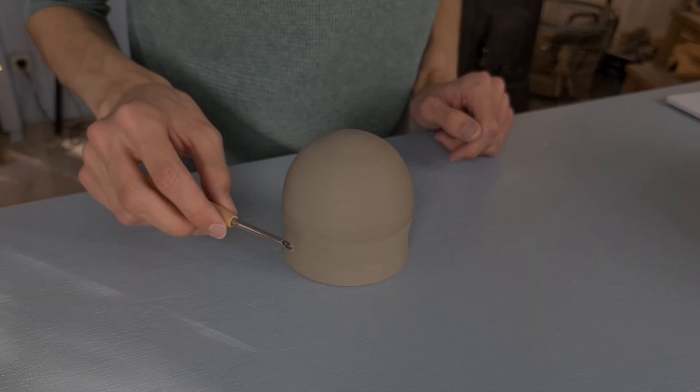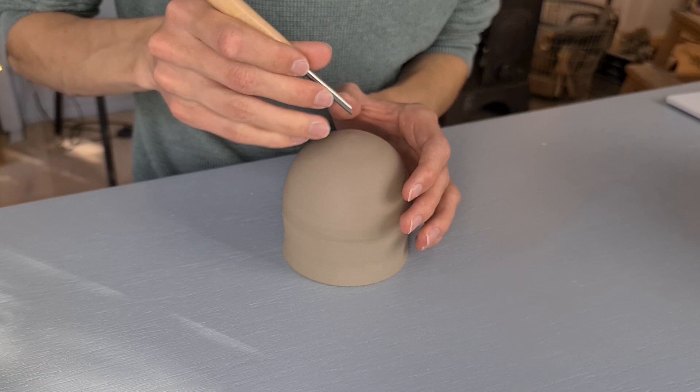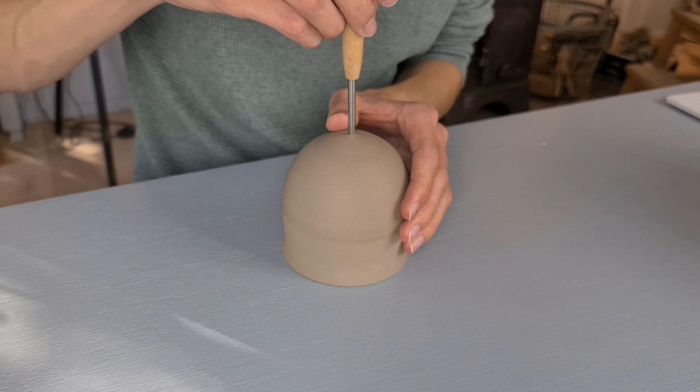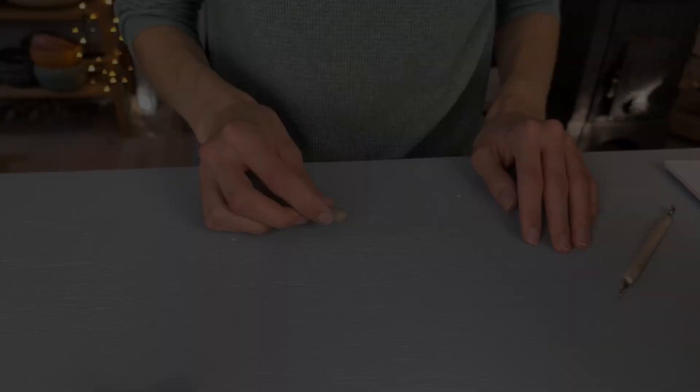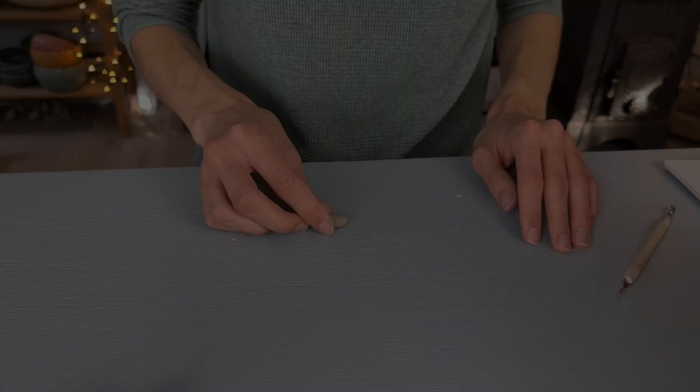I will now show you two ways of making the bell so that you can hang it and put a little ball in it. The first way is very easy. You can just make a hole at the top of the bell and use a string to hang it. After making the hole I smooth it out with a sponge. If you don't have a hole maker you could also make a little hole while trimming by pushing your needle tool into it.